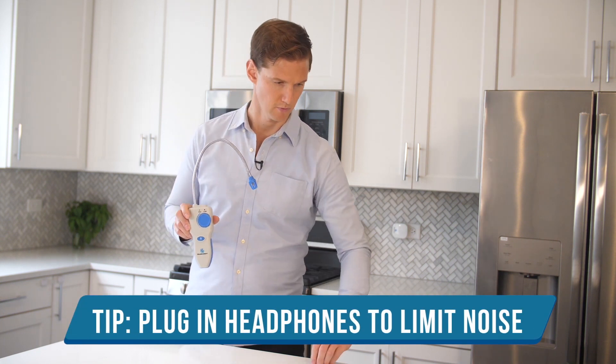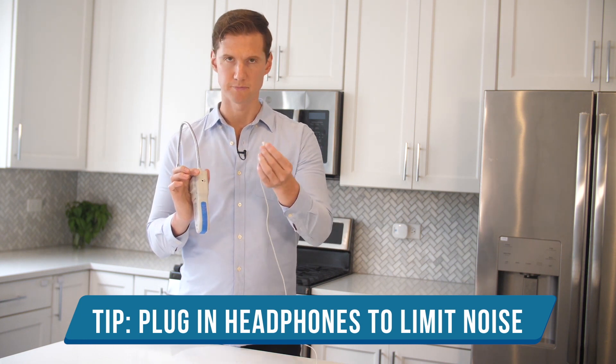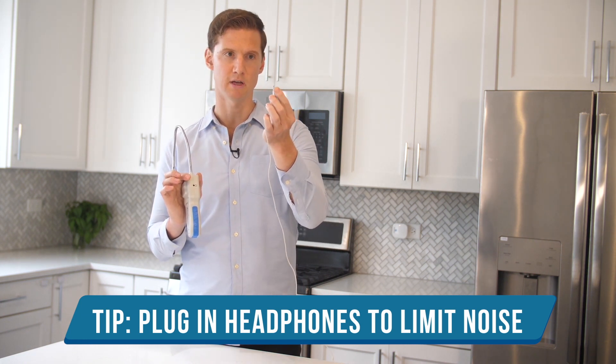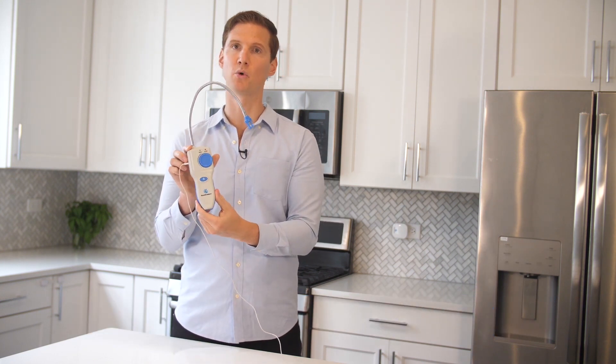Quick tip: you can plug headphones — any non-iPhone connection headphones — into the side jack of the detector to silence the alarm or the noise at any time.